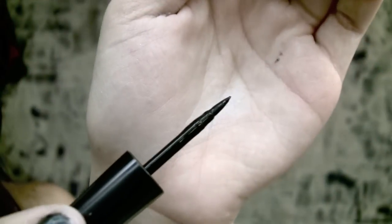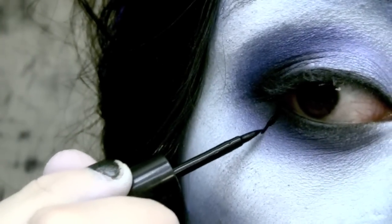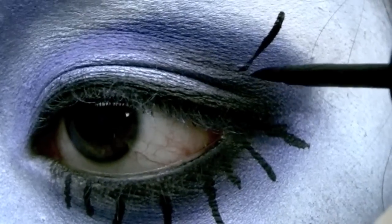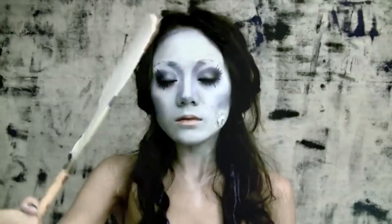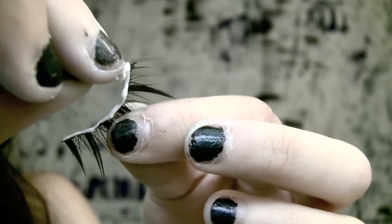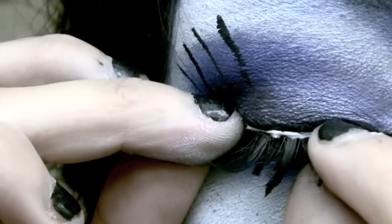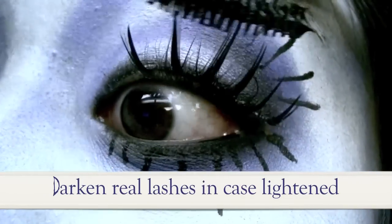Take your most precise black liquid liner and draw on some thick, animated eyelashes. For the top lashes, start drawing where there is darkness in the crease, and allow the liquid to dry. Now take some pointy false eyelashes and a thin strip of lash glue — wait at least 30 seconds for the glue to set, then gently press onto your eyelid. Curl your new eyelashes and apply black mascara to bond the two and to darken your real lashes, in case they got white or light blue pigment on them.